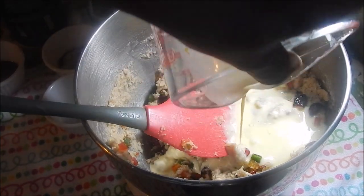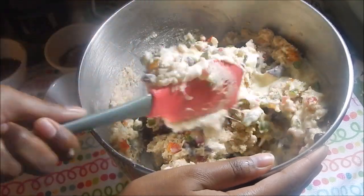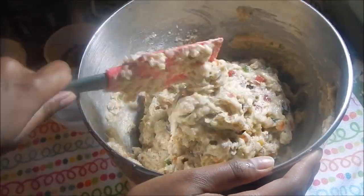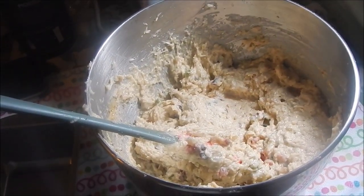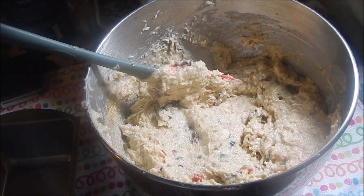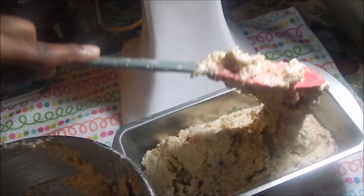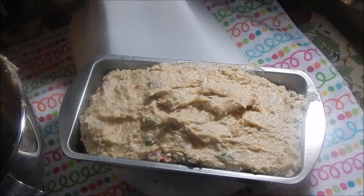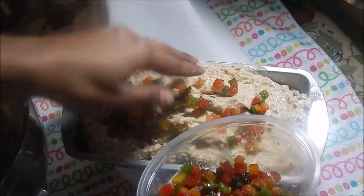Now add the milk and egg mixture to the dough. I've just preheated my oven to 325 degrees Fahrenheit and I'm gonna pour this into my greased dish — I greased it with some oil, but you can use butter or non-stick cooking spray as well. Now add your reserved fruits on top and just kind of stick them in.